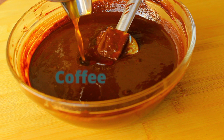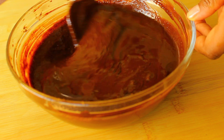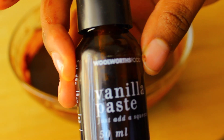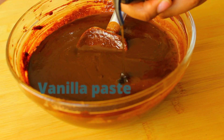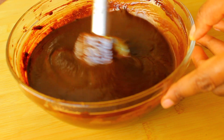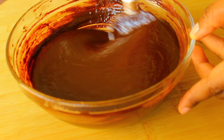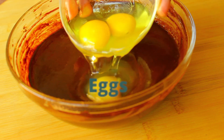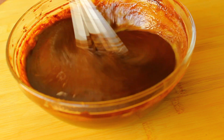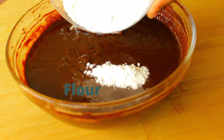Add in some coffee — the coffee really helps to bring out the flavor of that chocolate, it makes the brownie taste extra chocolatey. Then add some vanilla paste and give everything a good mix, and then add some eggs and whisk that up.